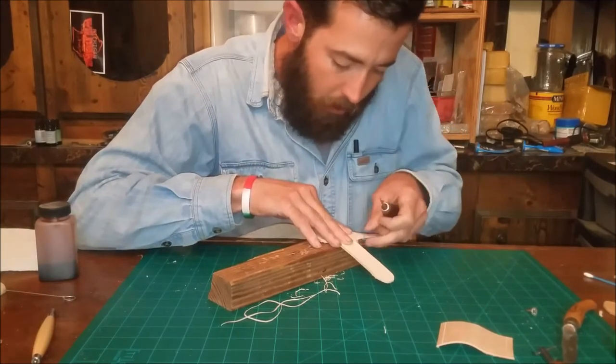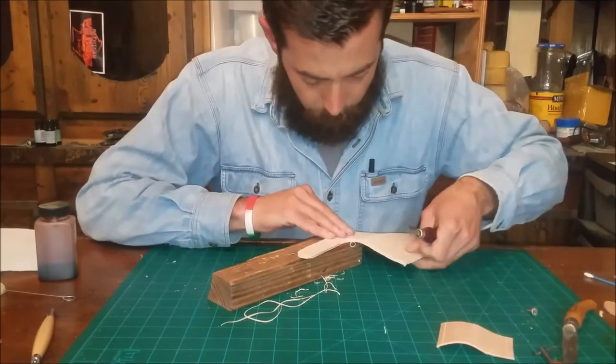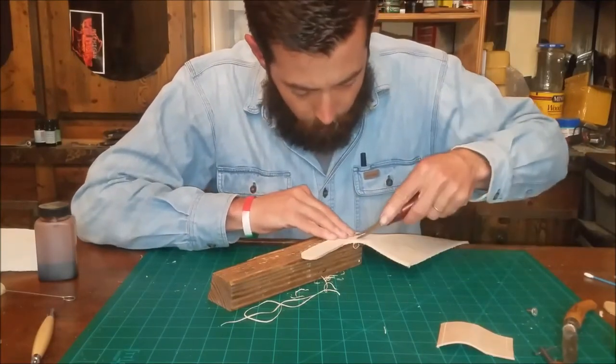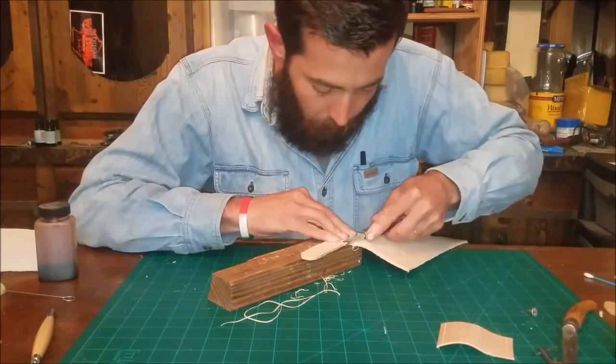Make sure you wash your hands before working with leather — absolutely. All the oils and greases on your fingers will change the color of your leather.